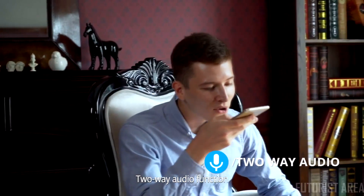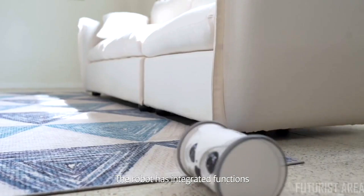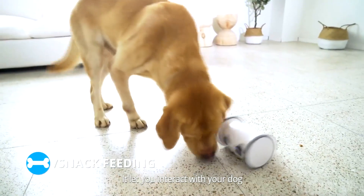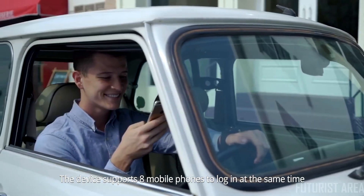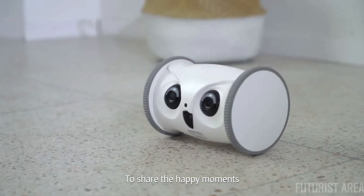Two-way audio function — interact with your dog in real time. Let your pets hear your voice at any time. The robot has integrated functions of real-time video, two-way audio, mobile tracking, and snack feeding. It lets you interact with your dog even when you're away from home. The device supports eight mobile phones to log in at the same time, so all your friends and family members can access the app and interact with your dog to share the happy moments.